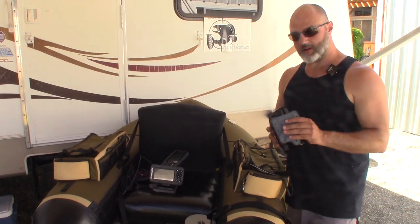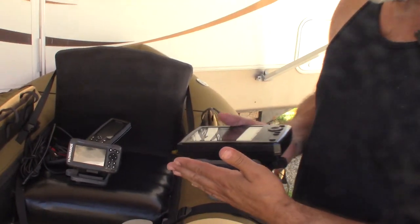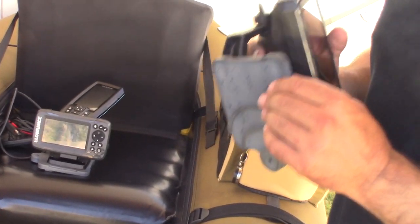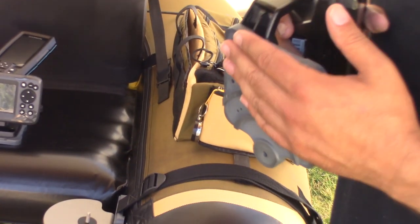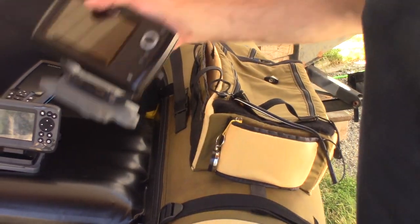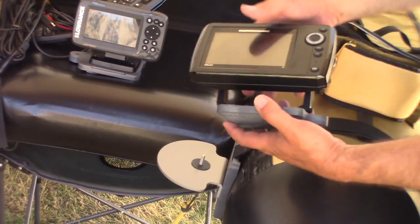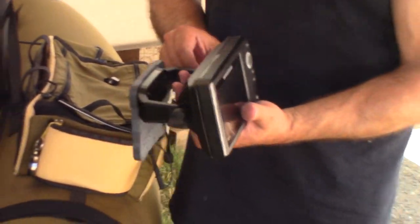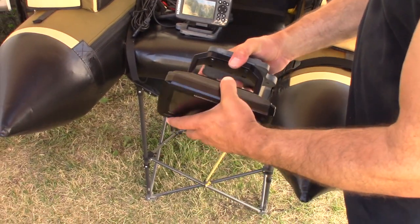I want to call everyone's attention to these plates. Our 4.5 plates are very thick and designed so you can drill your own hole pattern. In the case of the Helix 5, we have determined the mounting position, and now we'll turn it around on the bracket — just by loosening these guys off — so it's oriented correctly for your side.